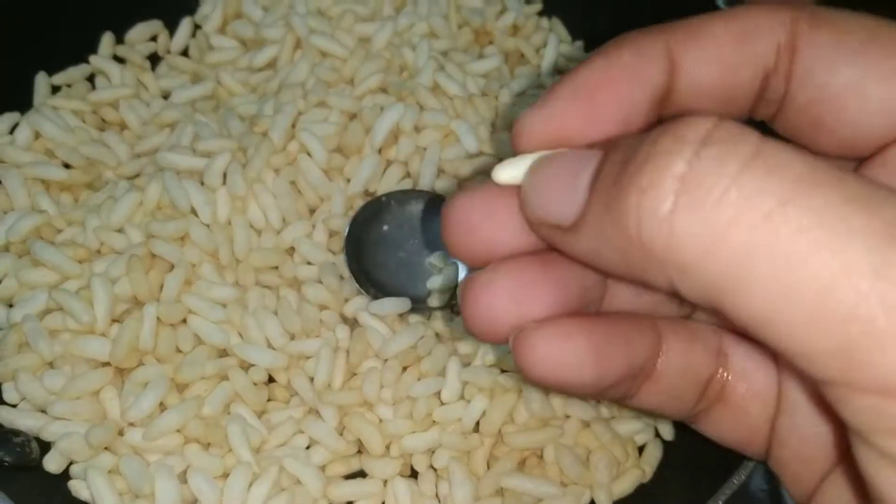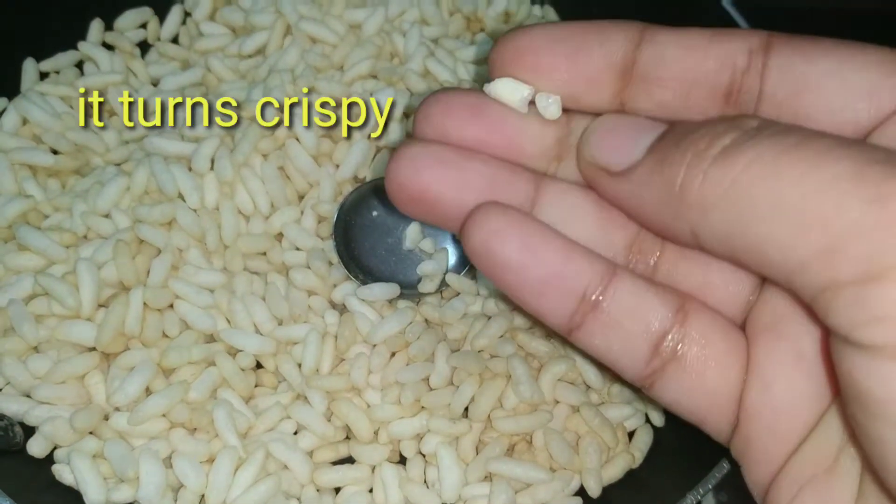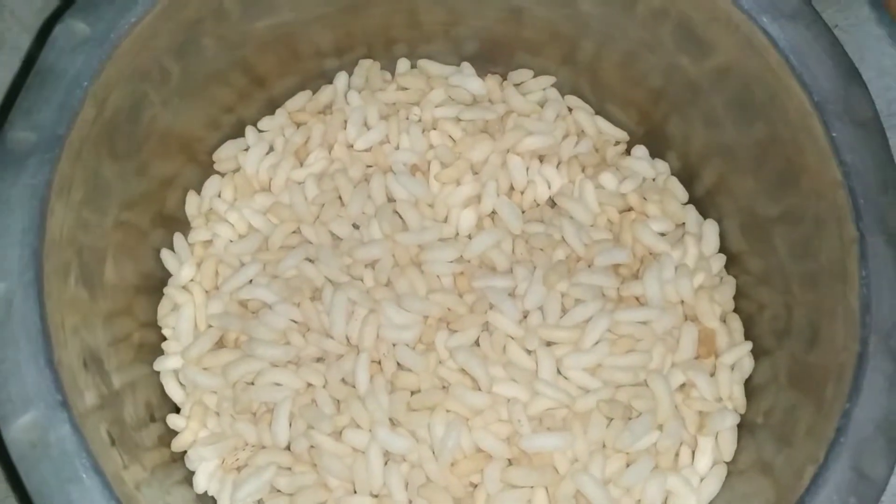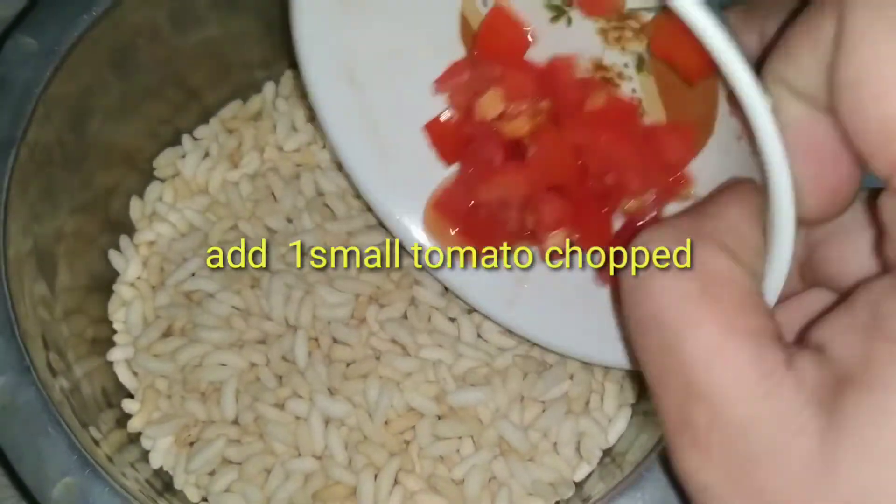This is an optional step — you can skip it. You can add the onions and tomatoes.